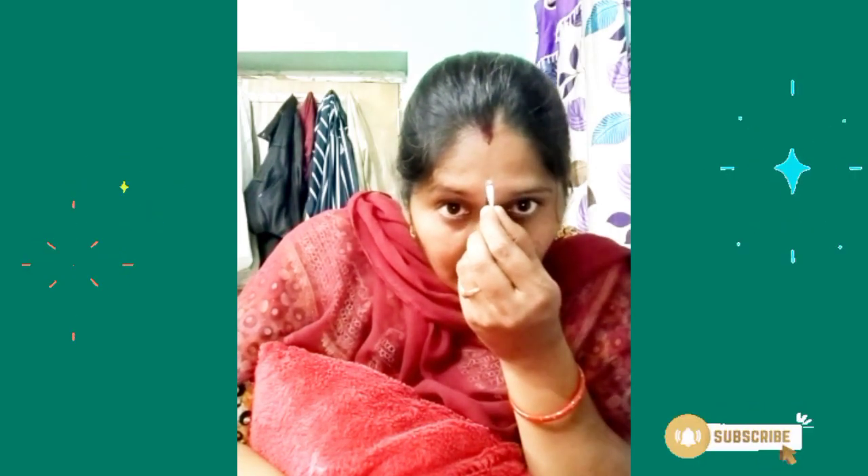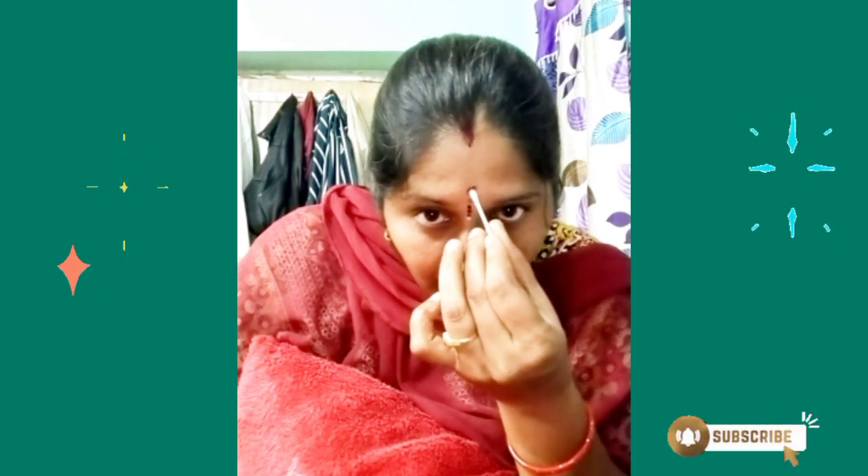I am going to put it in the mictubes. So friends, like, share, comment, subscribe — thank you for watching friends, thank you.